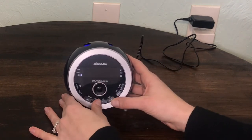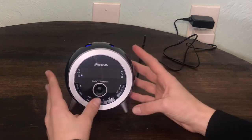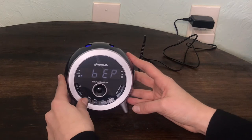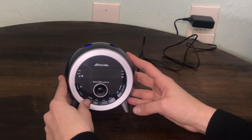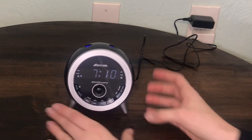Press volume up or volume down to set alarm volume. Press OK button to confirm. Press hour and minute to choose wake to buzzer or radio. Display will show BEP or 87.5. Press OK button to confirm.